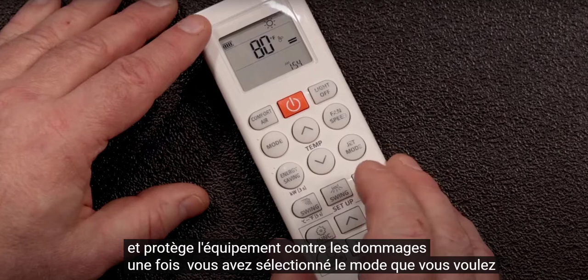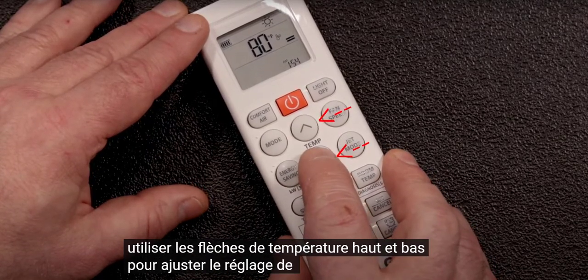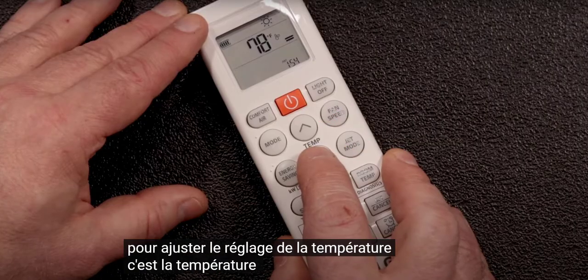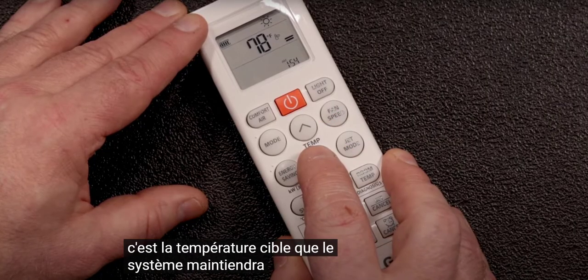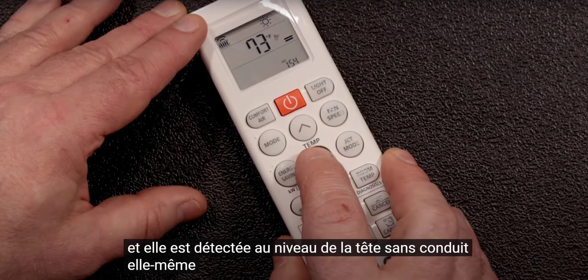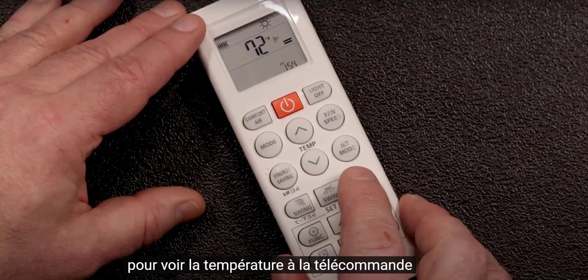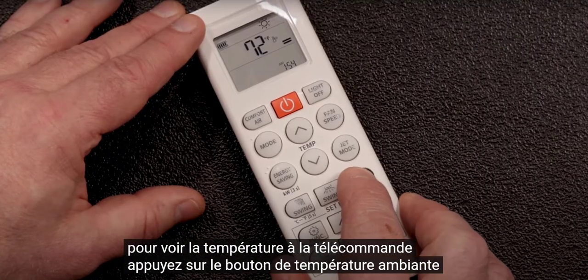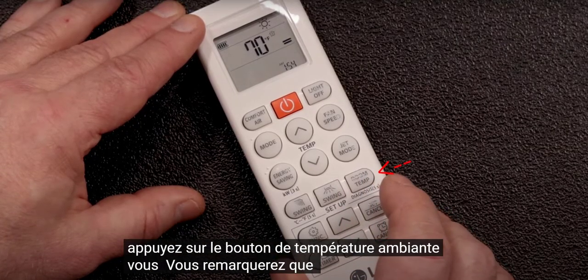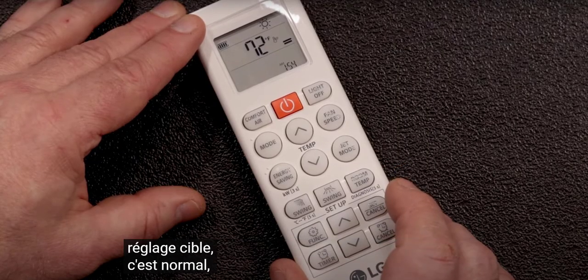Once you've selected the mode you want, use the up and down temperature arrows to adjust the temperature setting. This is the target temperature the system will maintain, and it's sensed at the ductless head itself. To see the temperature at the remote, press the room temp button. You'll notice that this temperature may be a few degrees different than your target setting. This is normal.